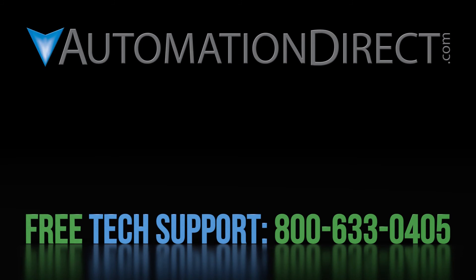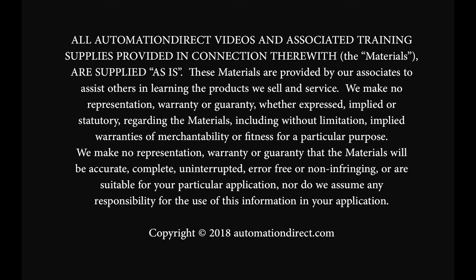Click on this short video to learn more about AutomationDirect's support options, and click here to learn more or see more videos on the motion control products. Be sure to subscribe to our YouTube channel to be notified of new videos, and don't forget to hit the like button below.